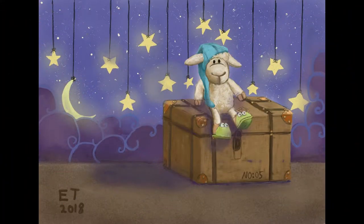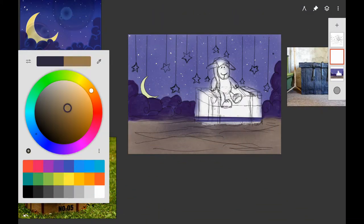Hello and welcome to Traditional Painting the Digital Way, where I use digital painting apps to teach traditional painting techniques. This is part two of my toy sheep series. In this video we're going to work on the sheep and also paint the trunk and work on the background a little bit.